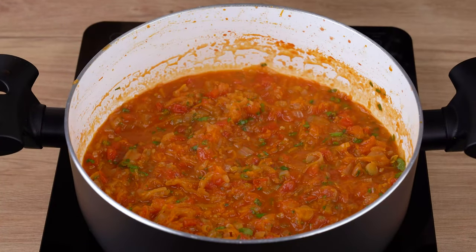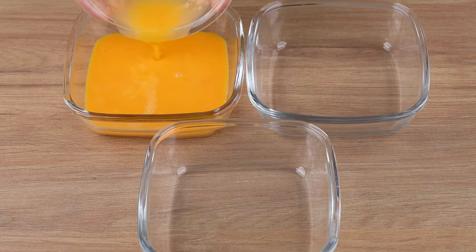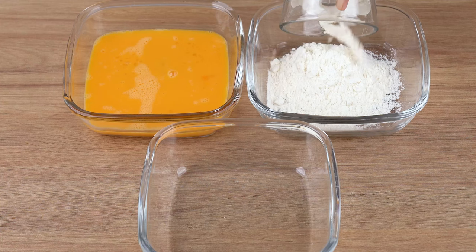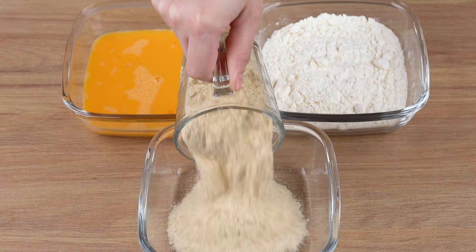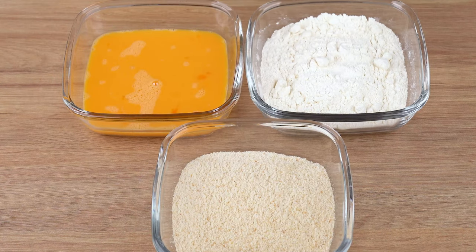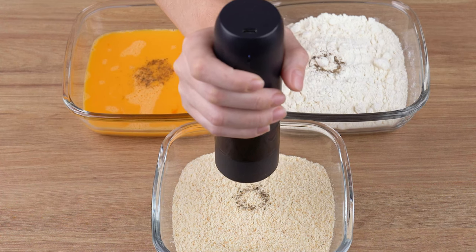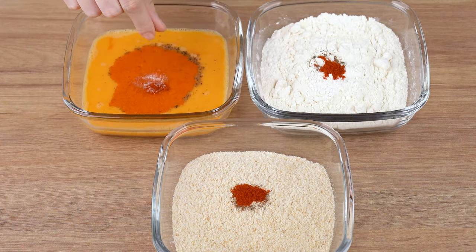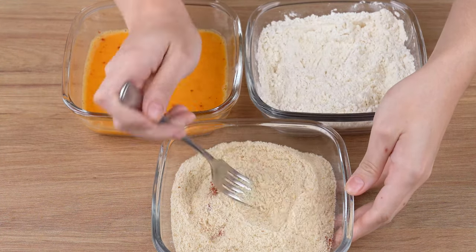To make the steak breading, get three small glass dishes and pour three beaten eggs in one of them. Add one cup of wheat flour in the second dish, and one cup of breadcrumbs in the third dish. For seasoning on each dish, sprinkle one pinch of black pepper, one pinch of sweet paprika, one pinch of salt, and mix until combined.